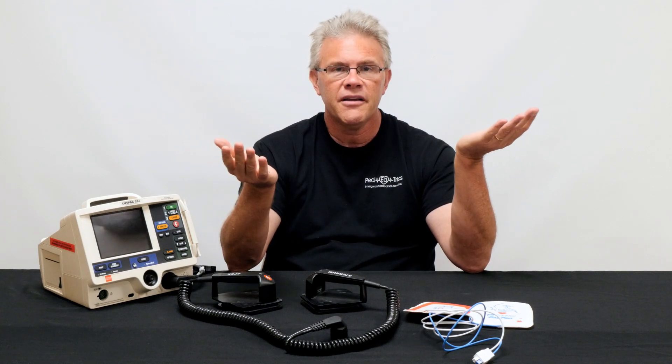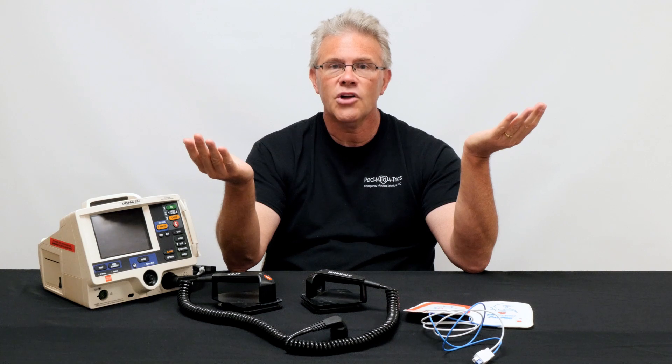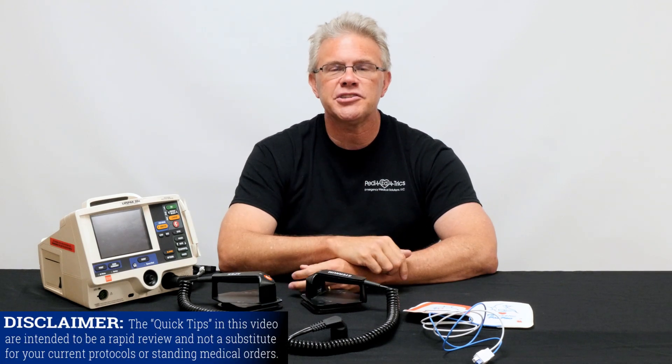So the first time you shock a kid it's two joules per kilo, and if that doesn't work, PALS says you simply double it and go to four joules per kilo. Is four as high as you go? Well, that's where it gets interesting.